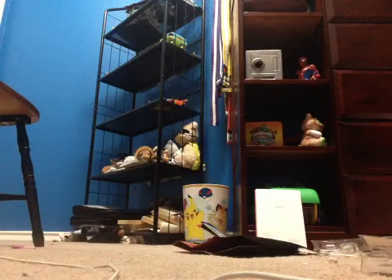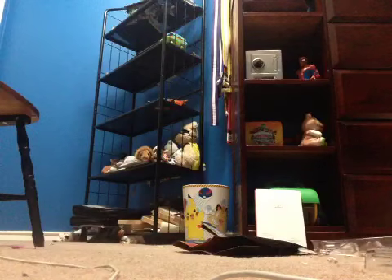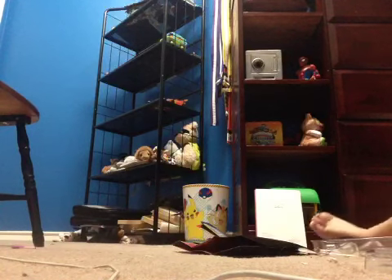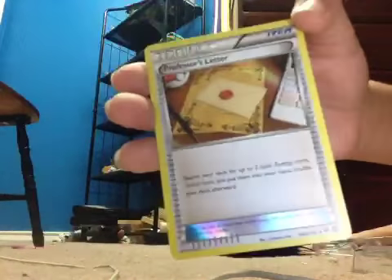I'll do another opening very soon. Here's a go card — I don't really use those. And there is Professor's Letter. It says: search your deck for up to two basic energy cards, reveal them and put them into your hand, then shuffle your deck afterwards. So that's actually a pretty good card and it's a reverse holo, I think.